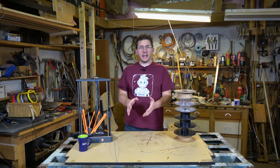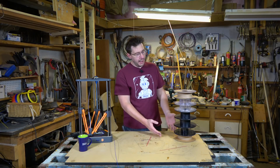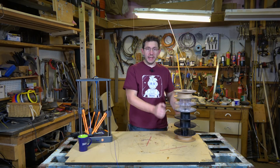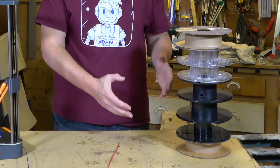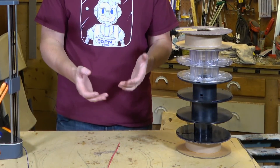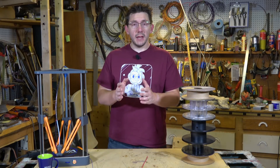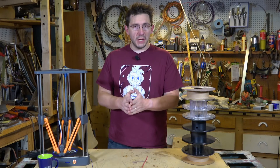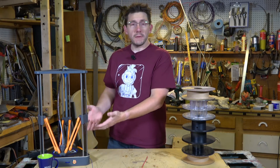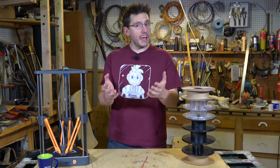Not only does filament detection allow you to save a print that otherwise would have failed, it allows you to do some pretty cool things — and that's kind of why I have this stack of spools next to me. My test was to find a bunch of spools with a varying and almost no filament on them, feed through this machine to make a print, and not pay attention so I wasn't anticipating when I'd need to check the filament. I'd check it after work in the morning and sure enough it would be paused and I would have to reinsert filament. Let me show you the models that came out from that test.